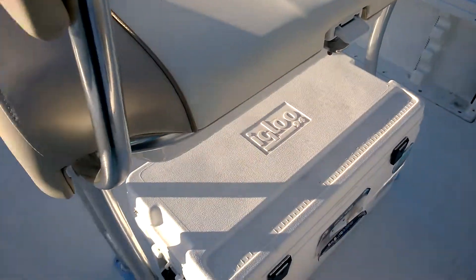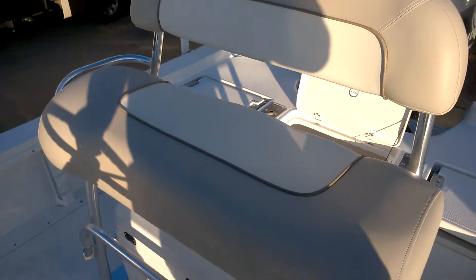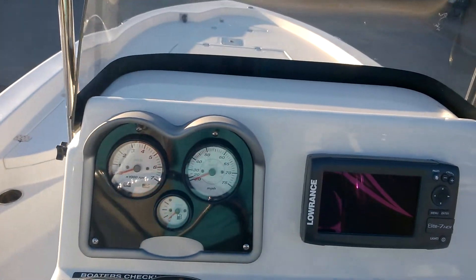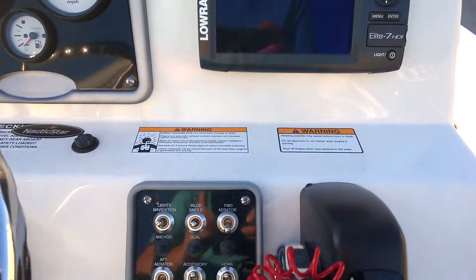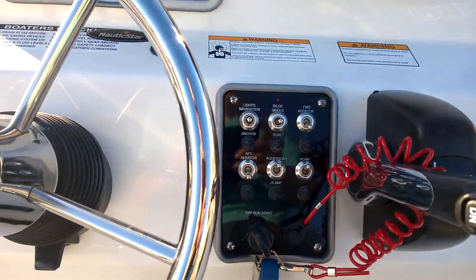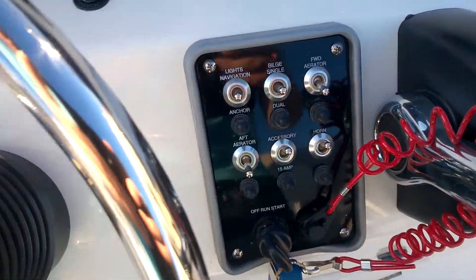This comes with an Igloo ice chest. Right here you're going to see your captain's seat. I'll take a seat while I look at your RPM gauge, your speedometer, and your fuel gauge over here. Right here you've got all the necessary controls — your throttle, your steering wheel, and all your other controls.